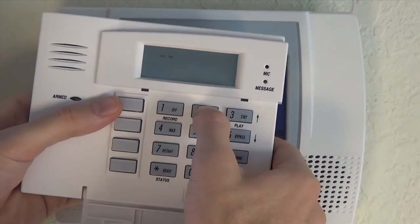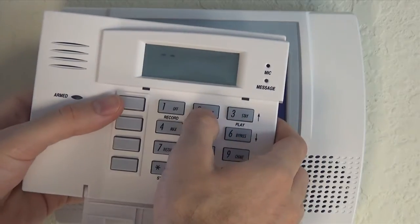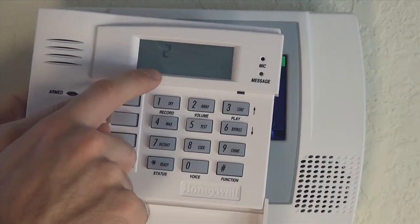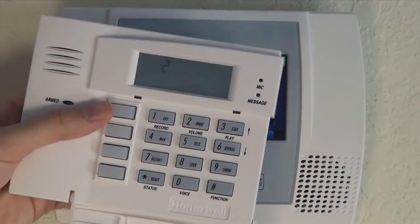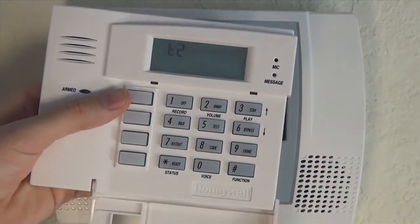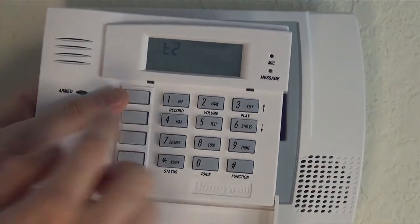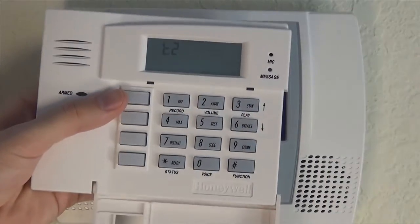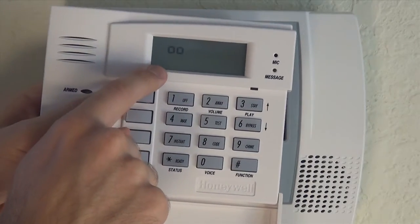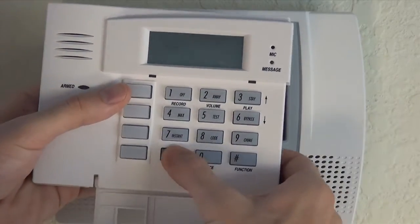The next option is programming option two. So we're back to the double zeros and double dashes. Press two — now we're in the T2 programming. It's default set to two for a Lynx system. If we had a Vista series panel, we would change that T2 to one. But we have a Lynx, so we're going to keep it at two. Press star to confirm that setting. You're back to the main double zero, double dash.